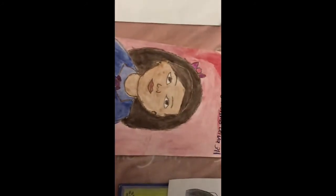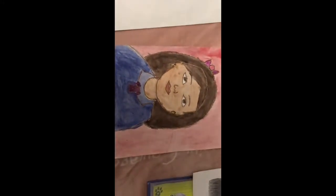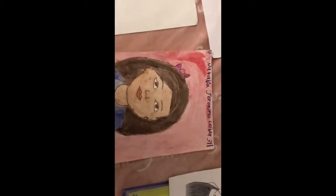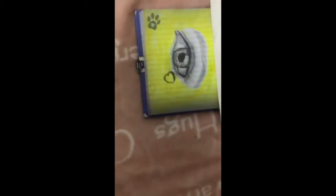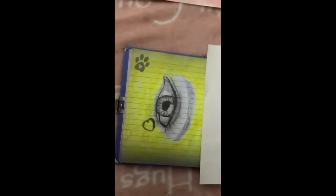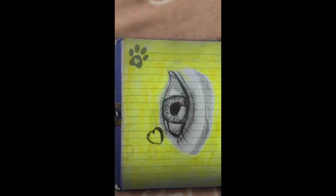And then this is my self-portrait that I did in third grade. I used watercolor and crayons for the outline. This is an eye drawing I did in fifth grade. This was actually my first drawing ever, with only pencil, and I'm really proud of it.